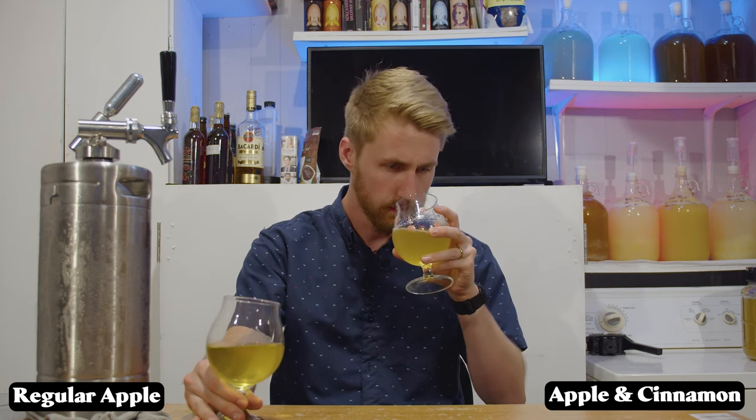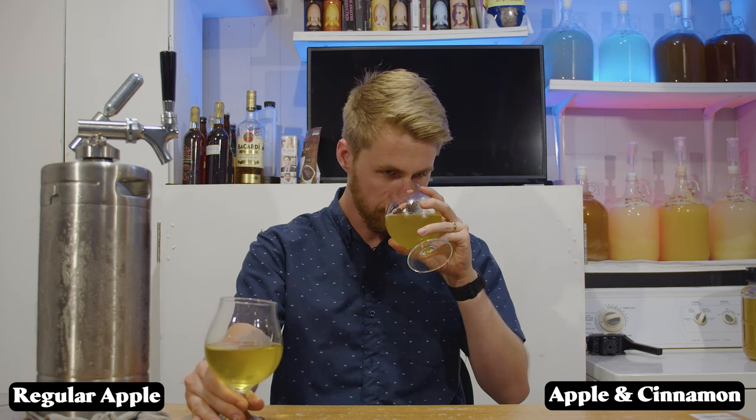Right hand is the non-cinnamon regular cyser version, left hand is the apple and cinnamon. The cinnamon version is really sweet — it gives a lot of sweetness, and there's quite a bit of fruitiness too. The one important thing here is to use light honey. Don't use a dark honey because it will be too powerful. This recipe specifically needs a light clover, a light wildflower, or something that's not going to be abrasively strong.